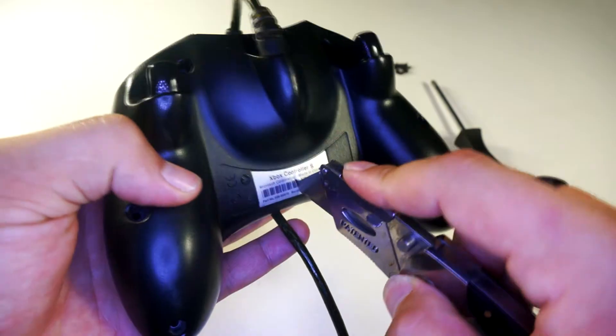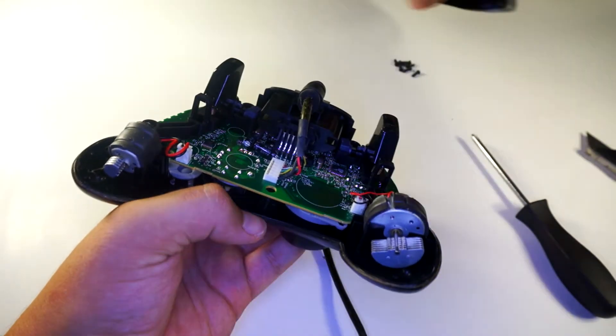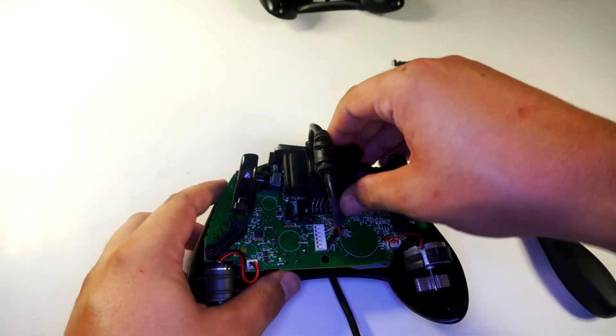Once you get the screws out, I suggest you pry it apart face downwards so that all the buttons don't go flying out. Then go ahead and remove the circuit board and flip it frontwards.